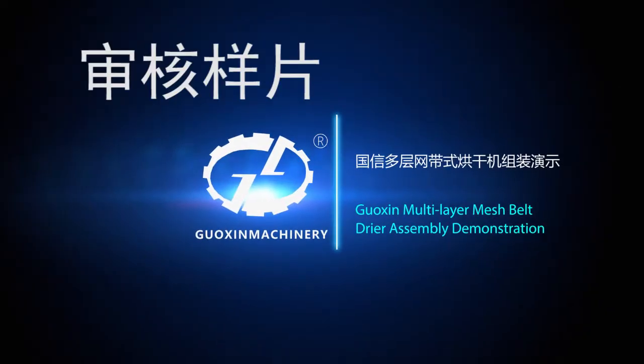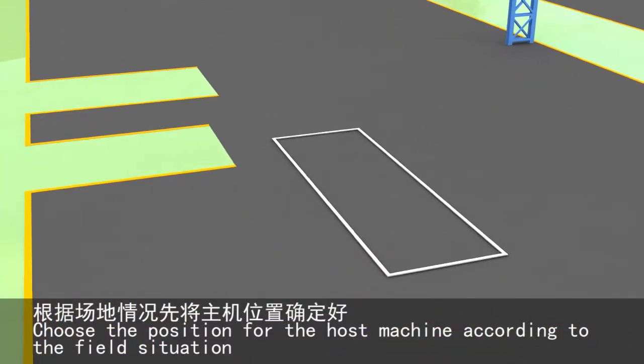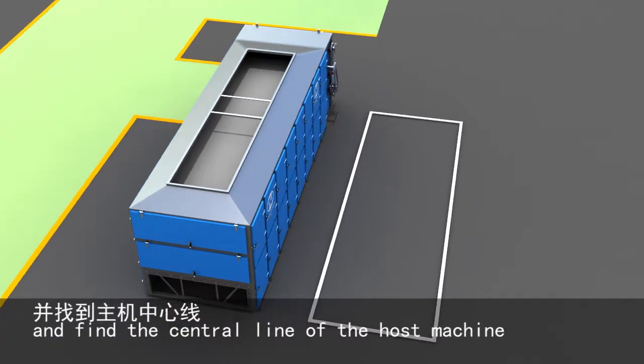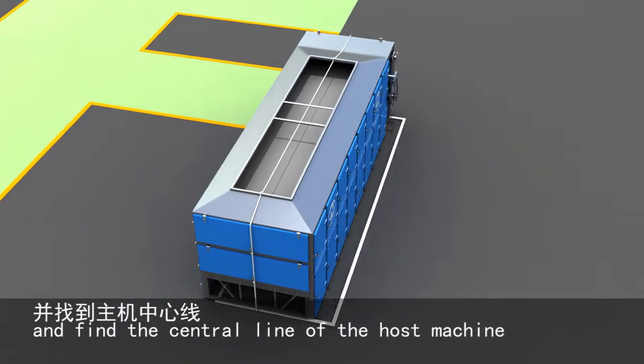Washing multi-layer mesh belt dryer assembly demonstration. Position the host machine according to the field situation and find the central line of the host machine.